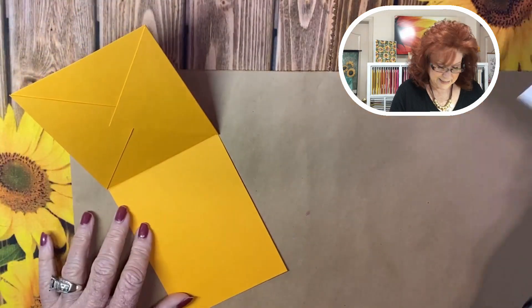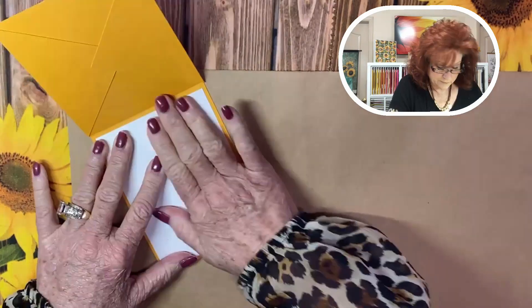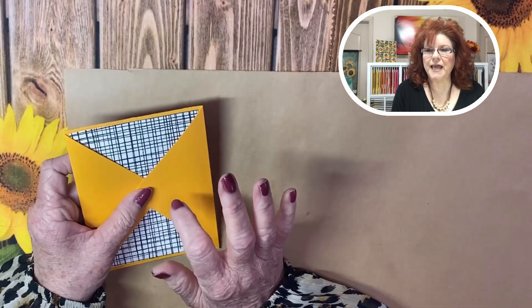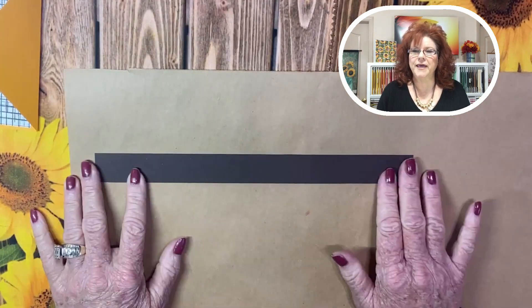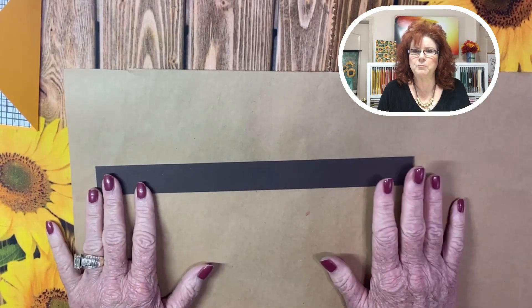Let's go ahead and lay this down on the inside — this is for your sentiment. Now we're going to put this to the side because we are going to create the belly band. You're going to need a one-inch strip — go ahead and do the entire length, so that's one inch by eleven inches. Remember, all the measurements will be listed over on our blog. Make sure you check out our extra cards over on Pinterest with this design.